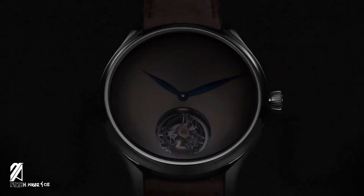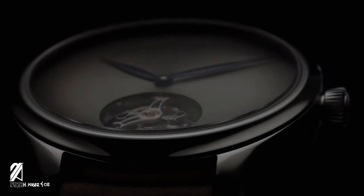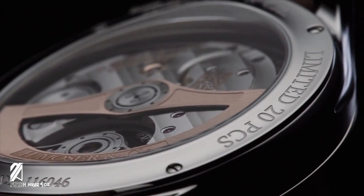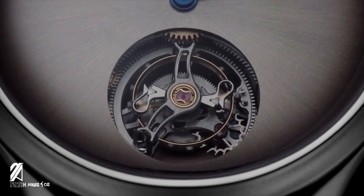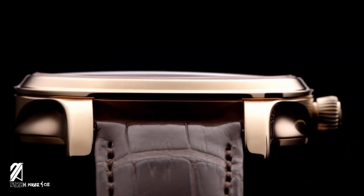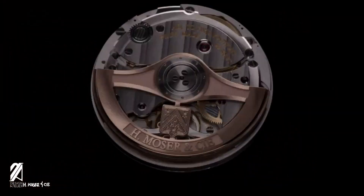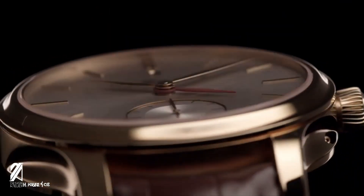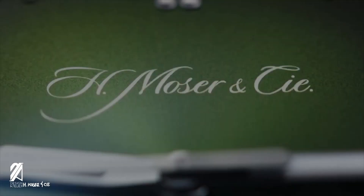H. Moser & Cie is a Haute Horlogerie brand that offers the best quality and handiwork expected of top-tier watchmaking, but at relatively attainable prices. To put things simply, for the price of an AP Royal Oak, you can get one of Moser's pieces that can offer so much more, like the Streamliner.